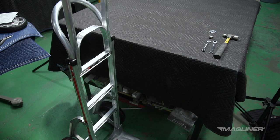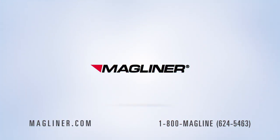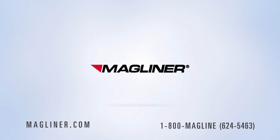You are now ready to put your MagLiner to work with the value, quality, and innovation of MagLiner.